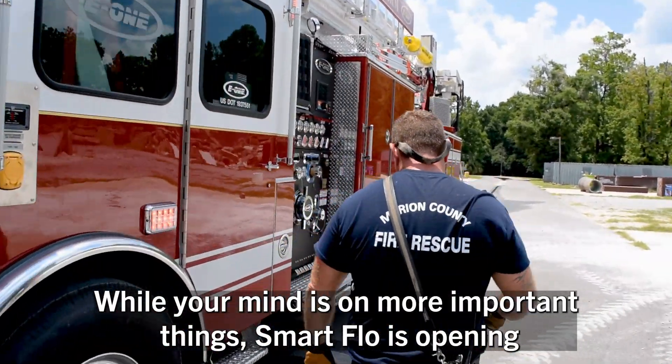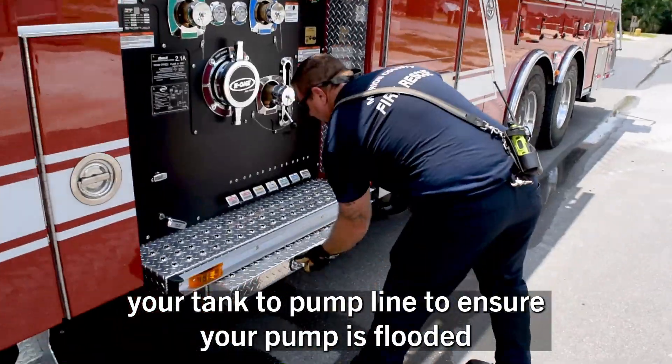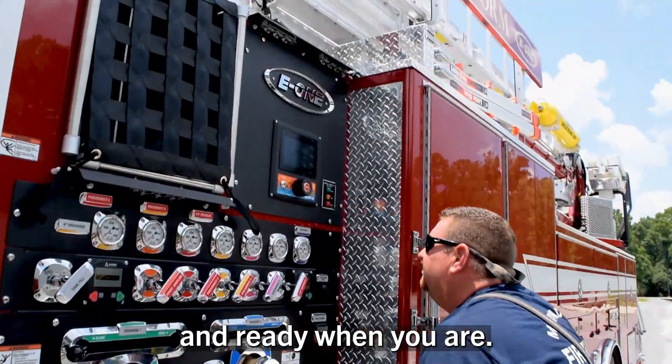While your mind is on more important things, SmartFlow is opening your tank-to-pump line to ensure your pump is flooded and ready when you are.